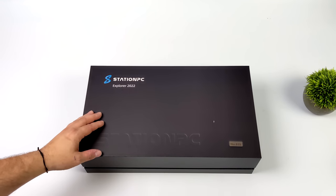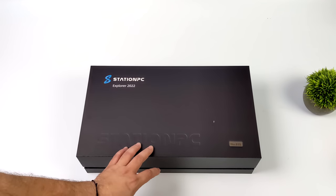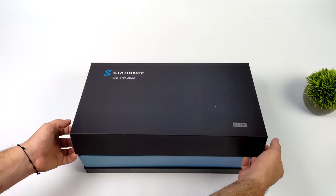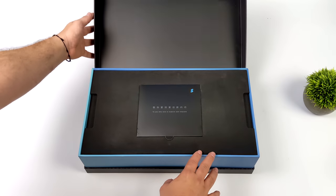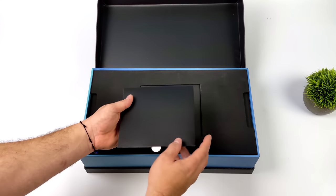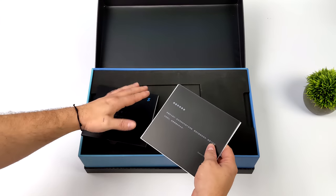Today we're going to be taking a quick look at the brand new Station PC from Firefly. If you're not familiar with Firefly, they mainly make ARM-based single board computers, and recently they've actually been making some mini ITX boards with ARM-based CPUs. We're going to be taking a look at their special edition Geek Explorer Station PC, which is utilizing the powerful RK3588.